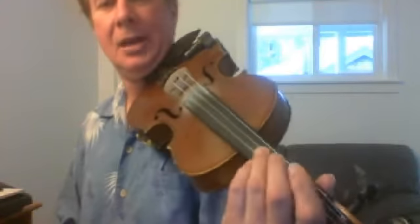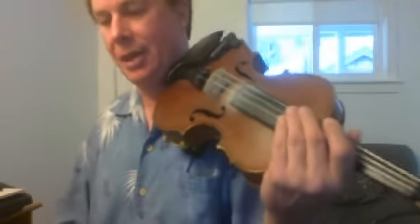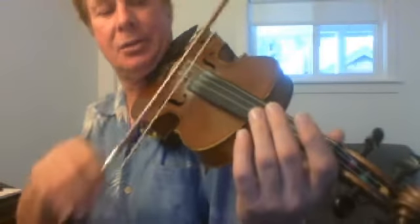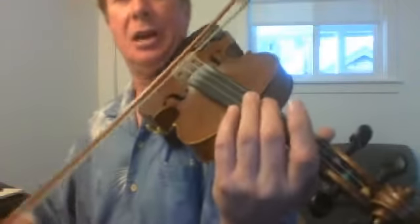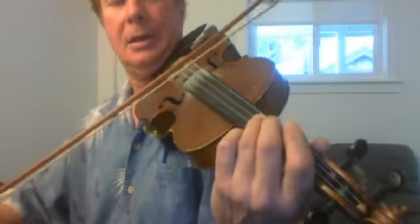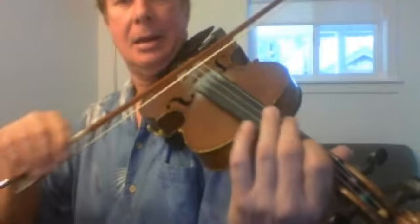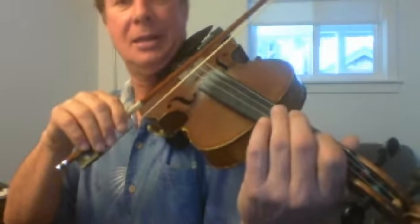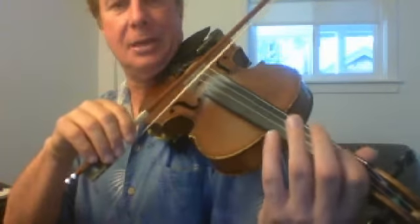And then the second half starts one whole step below that. Remember I told you these are called thirds — we call them folding thirds a lot. So this one starts on the open A string. And F sharp. And G. And E. And you don't have to pull your fingers back like I do — just let them relax. But I'm pulling it back so you can see that it's my first finger.